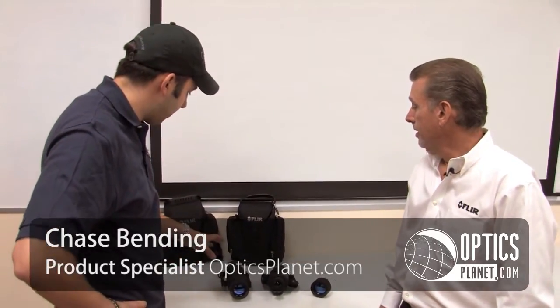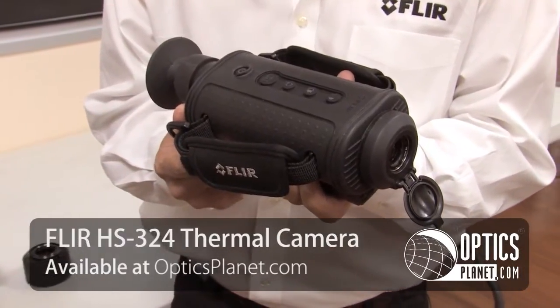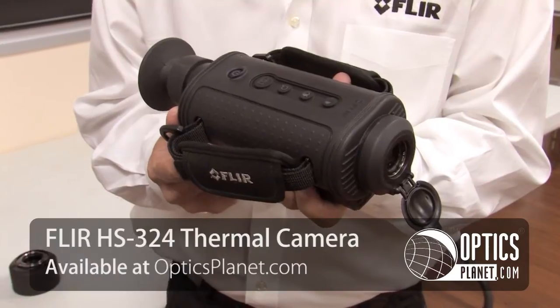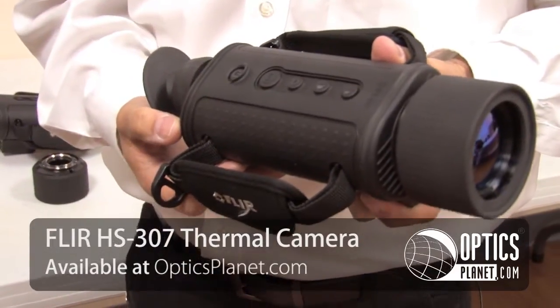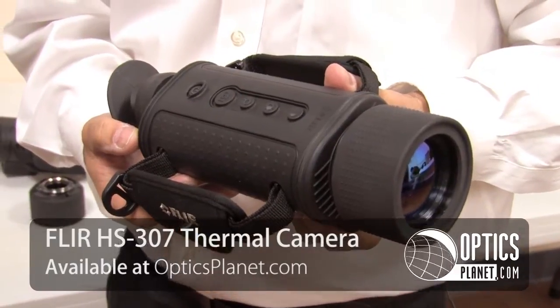Hi, this is Chase from OpticsPlanet and I'm here with Mike from FLIR and he's got some of the H-Series products. Can you tell us a little bit about them? Absolutely. The H-Series products really come in a family: the HS324, which has a range of 1,500 feet for human detection, and the HS307, which has a range of over a quarter of a mile.